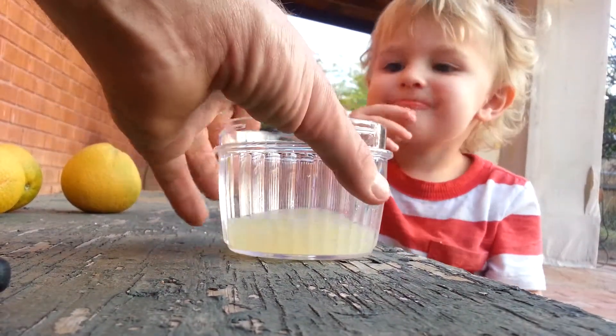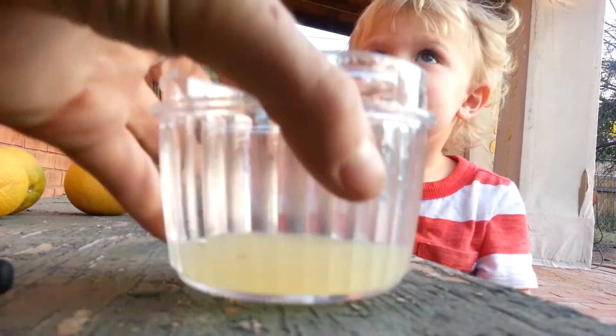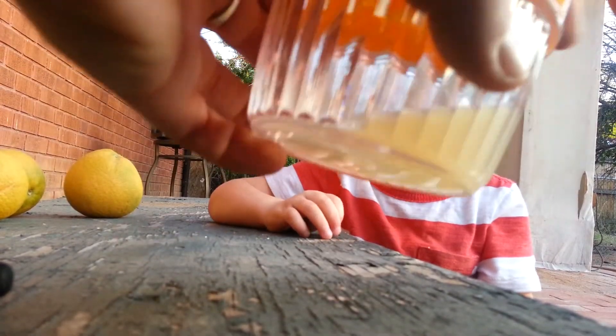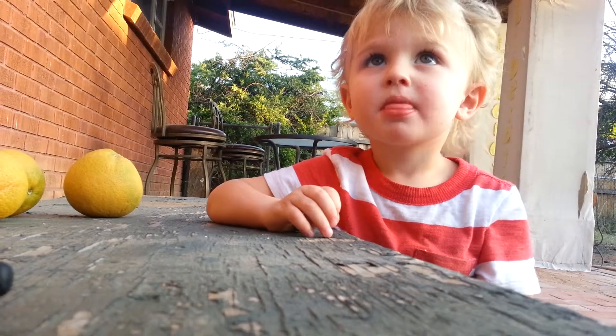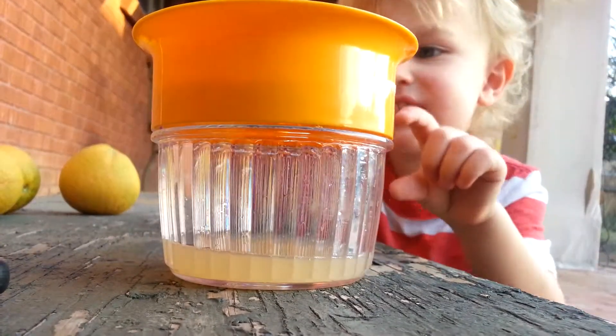Is that yum? Yeah, it sounds like it's sour. Is it sour? No. That is pretty sour. Yum. But it is very yum. High five. All right.